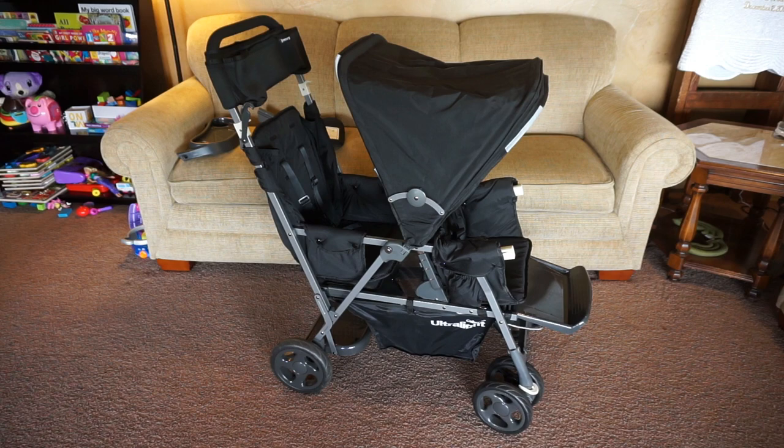This is what the stroller looks like with the rear seat, which is available separately for purchase. You can find it on Amazon for around $50 — I'll have a link below — and it comes in seven different colors.